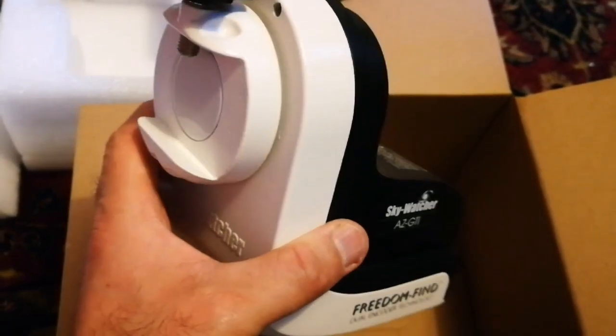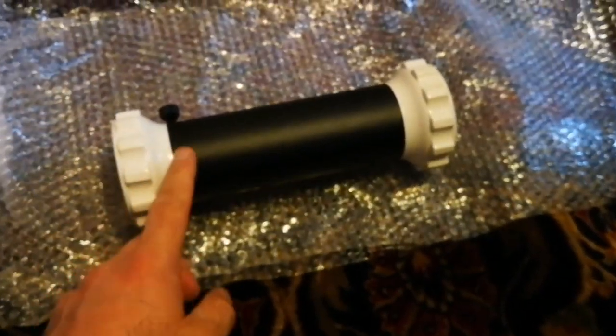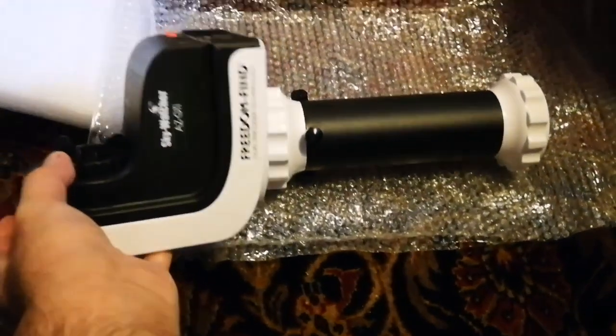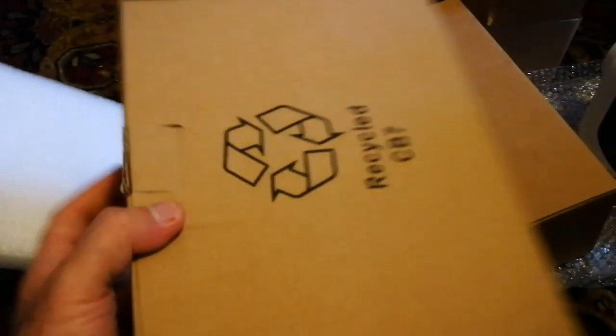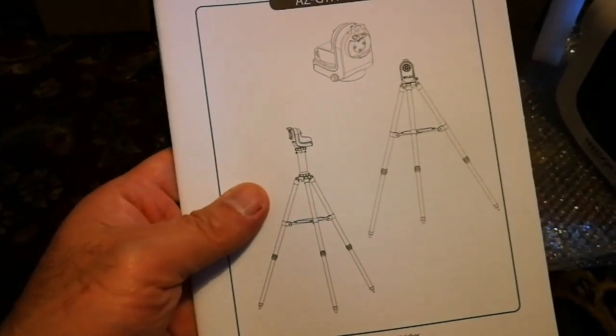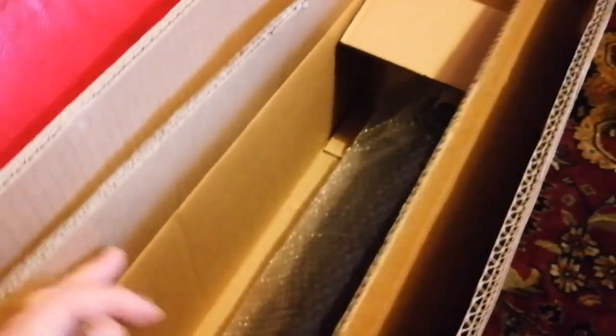Now let's see what's in the rest of the box. The second box contains the top part of the mount — a vertical extension piece, a chunky piece of plastic and metal that sits on top of the tripod, and then the actual motorized mount head installs on that. The other boxes in between are empty filler boxes just to keep the heavy items from moving around. Very good thinking.